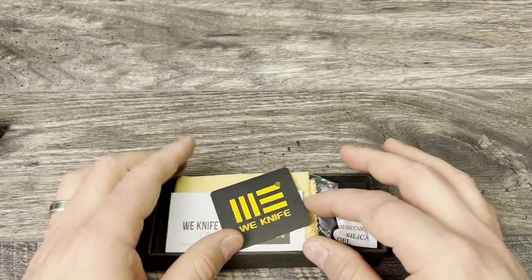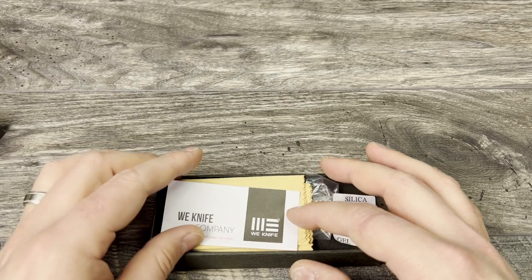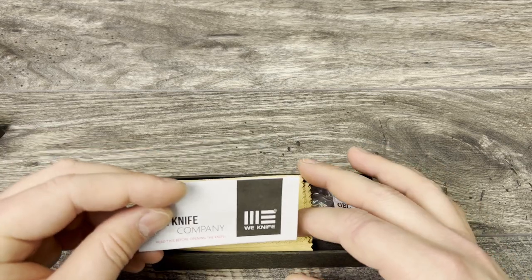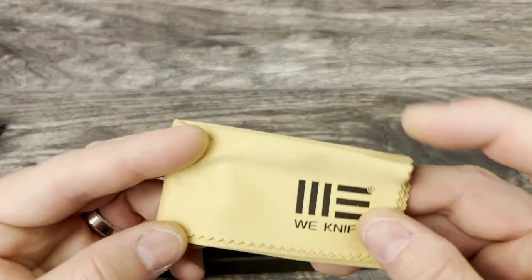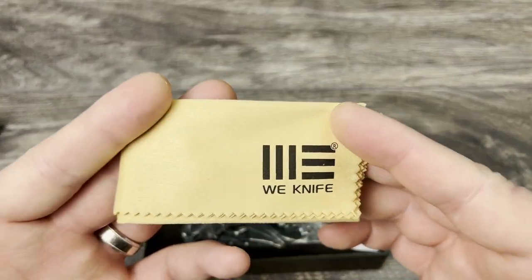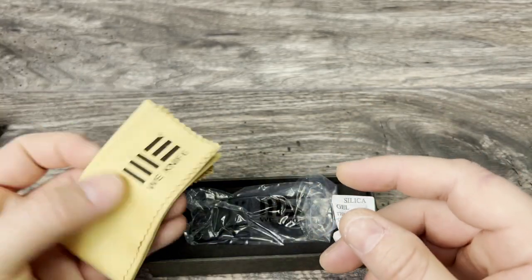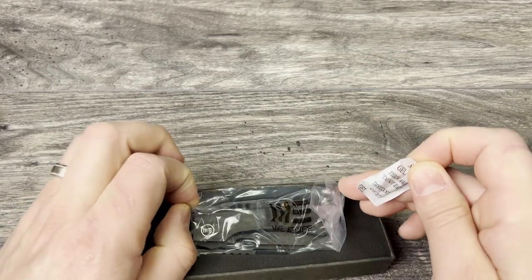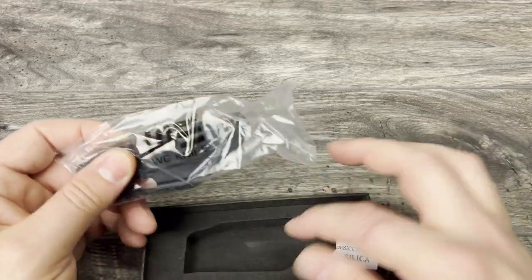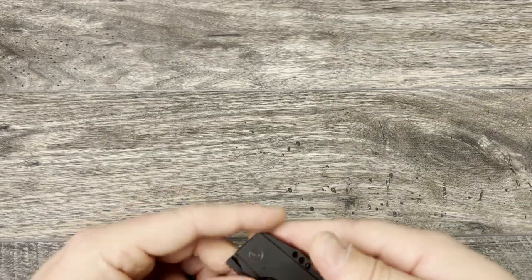Moving on with the knife unboxing: you get both the Isham sticker, which I am keeping all of those now, plus the Wee sticker and Wee warranty information. You get a very nice microfiber cloth — great for cleaning dirt, debris, and grease off the knives — a little bit of moisture-wicking gel, all in a nice foam-padded box wrapped in a Wee sleeve.